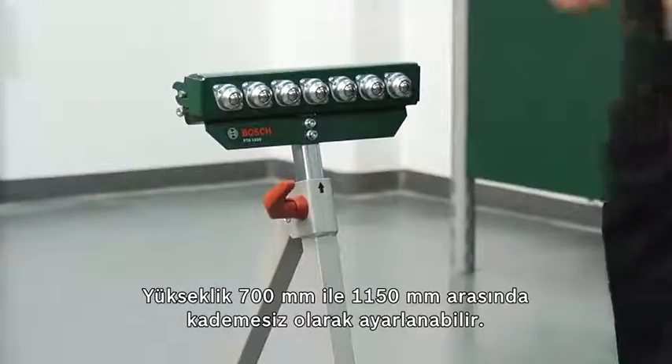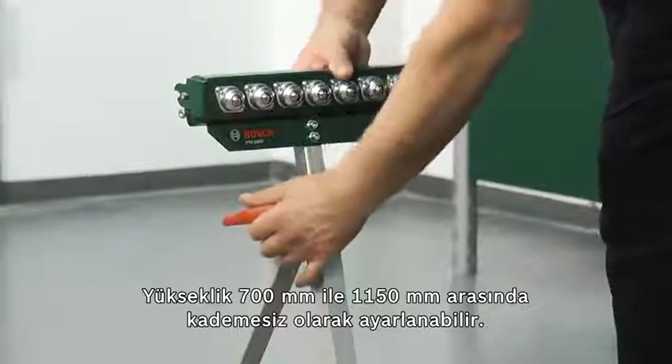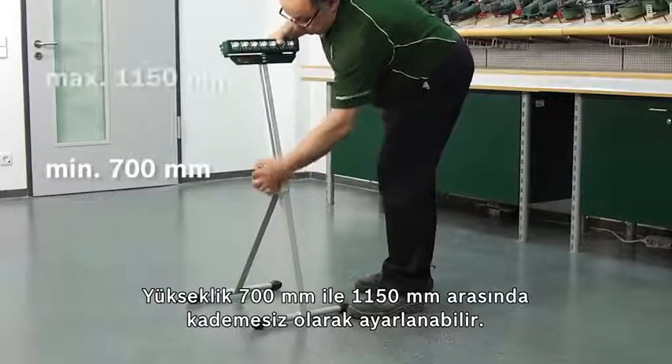The height is continuously variable from 700 mm to 1,150 mm.